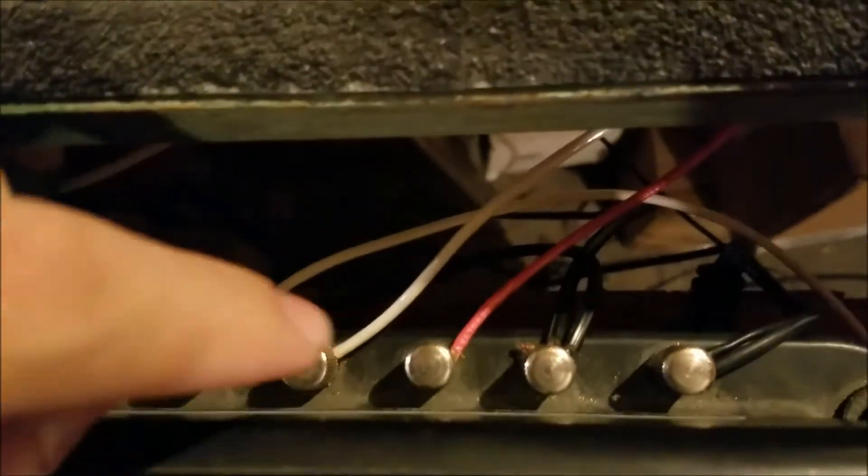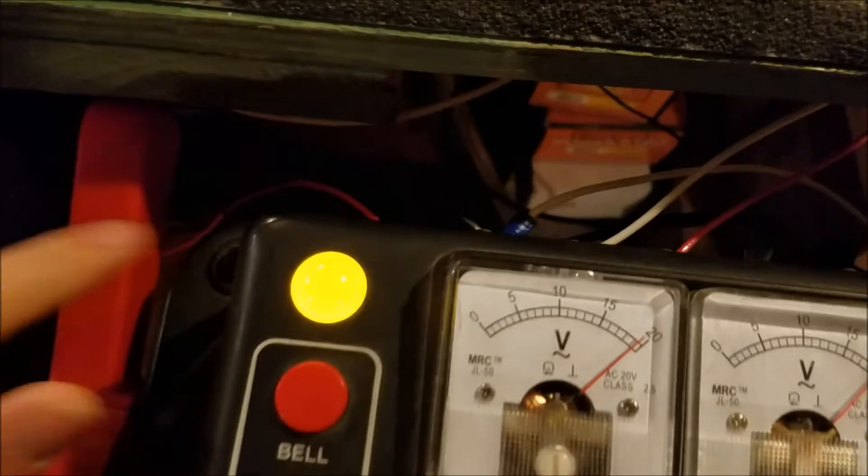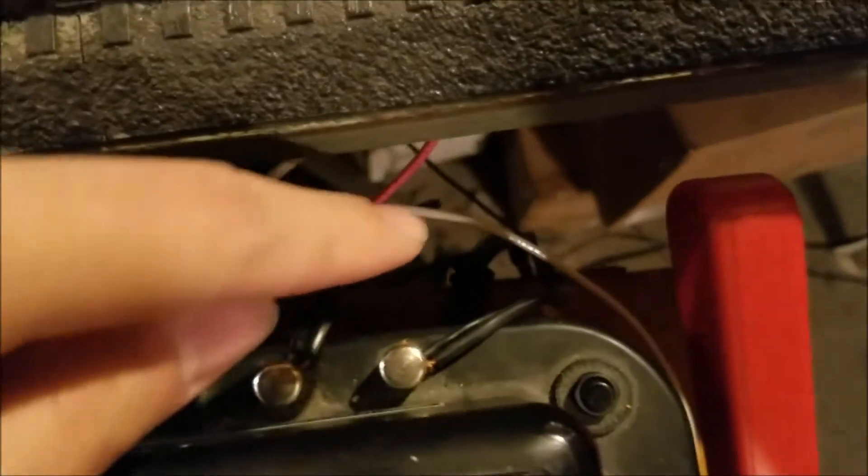Along the back — you guys really can't see this very well, but it's all labeled. You have your hot and common for this side. The middle two are hot and common 14 volt accessory outputs — you can use them for whatever you want. And then these two are for this side of the transformer. You have three circuit breakers: one here for this side, another over here for this side, and then a third right by that black plug, which is the wall outlet connector for the 14 volt accessory connection.